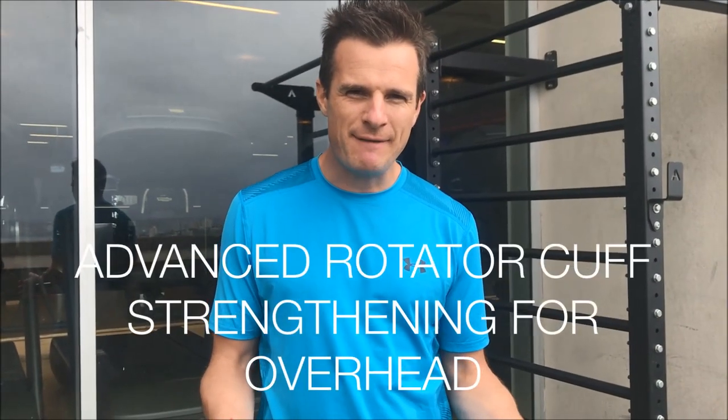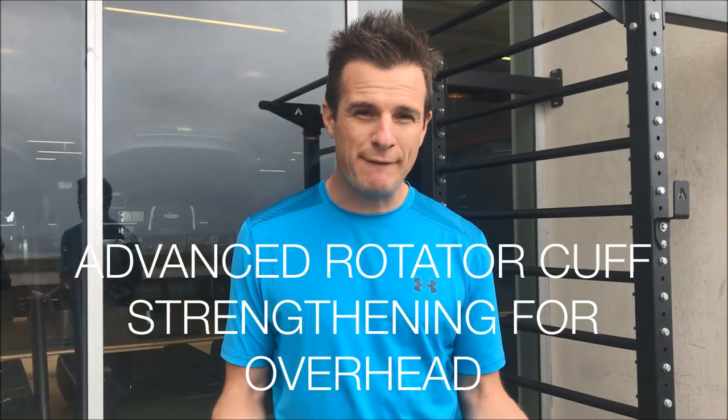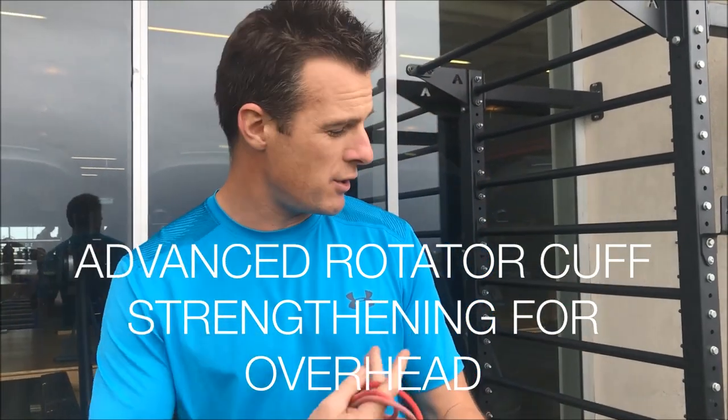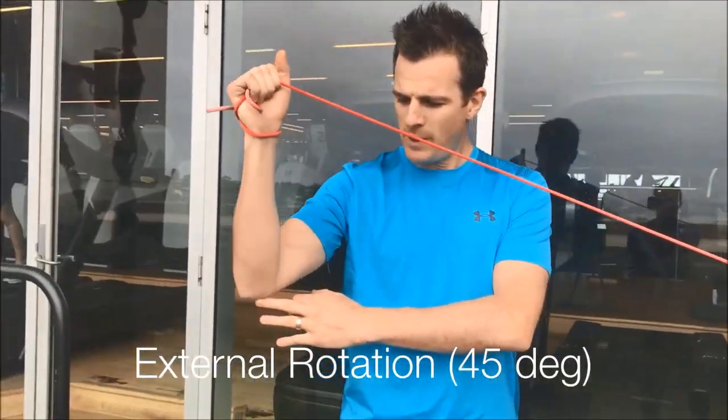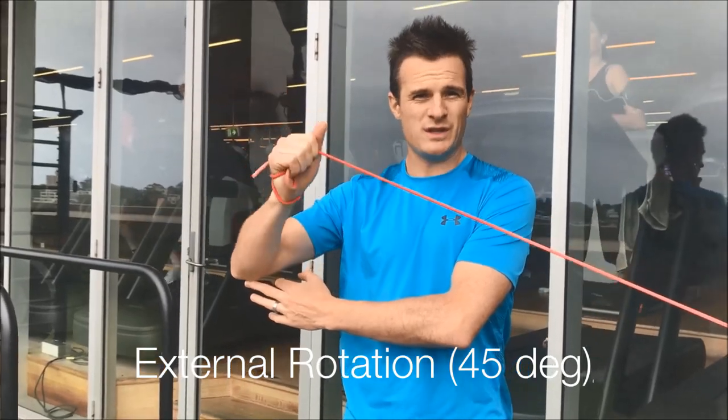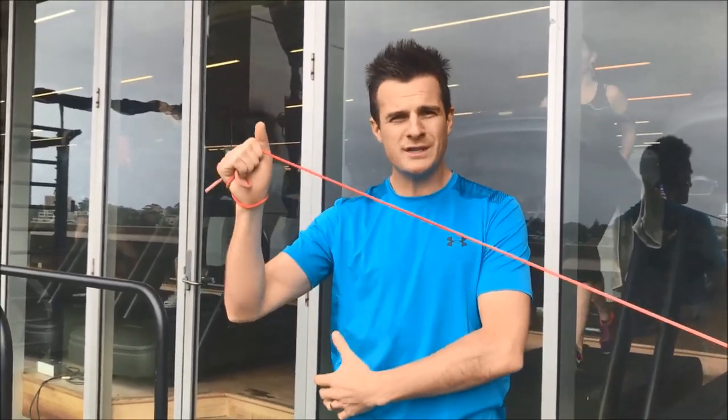Today's daily rehab is advanced shoulder strength, clean for the rotator cuff. We're working on external rotator cuff strength above here — you'll find this a lot harder. You have to keep your elbow in one position, which is difficult, so you're using your rotator cuff in a stability function, which is what it's really good for.